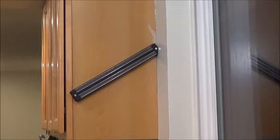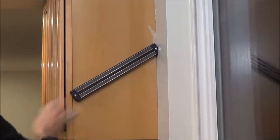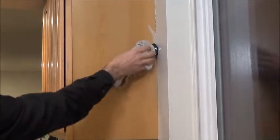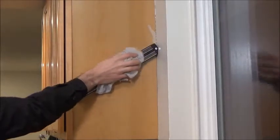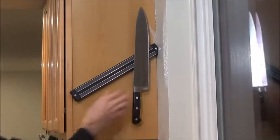Also, this is a breeze to clean — very, very easy. All you do is take your towel and just wipe it down. It's nice and clean. It still had a little bit of dust from the installation, but you can see that goes away very fast. Now we can get all our equipment right back on there without a problem.